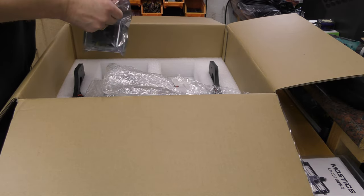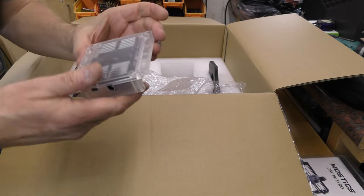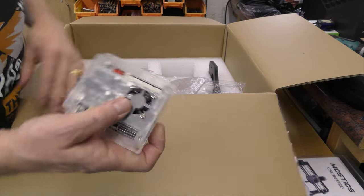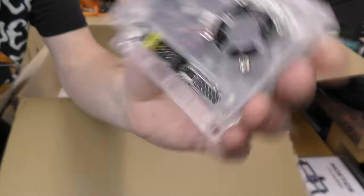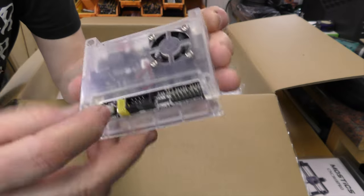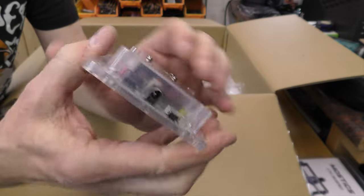This is the main controller. It's quite nicely done — it's got a little plastic mount and cover. At the top we've got the X motor, Y motor, and Z motor connections. At the bottom we've got the display and various other connections: Z limit, Y limit, X limit, five volts. We've got the power button, which is actually a switch, and it's fan cooled with a USB power socket on the side.